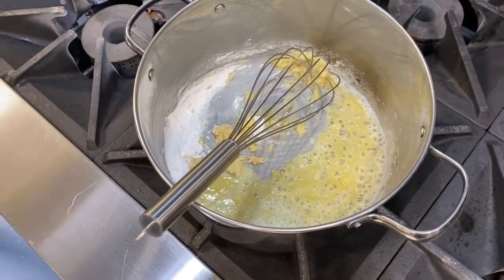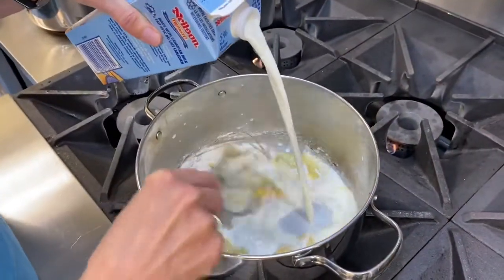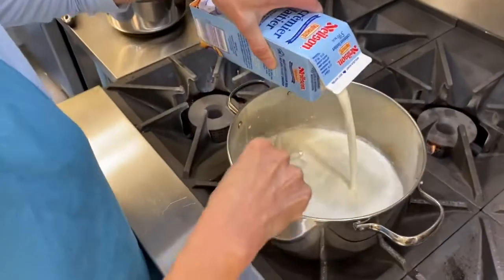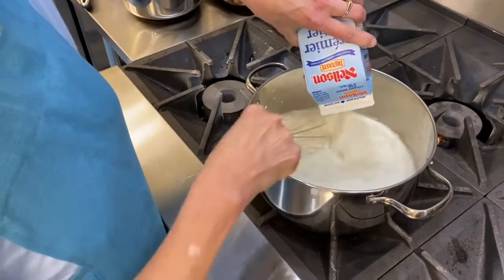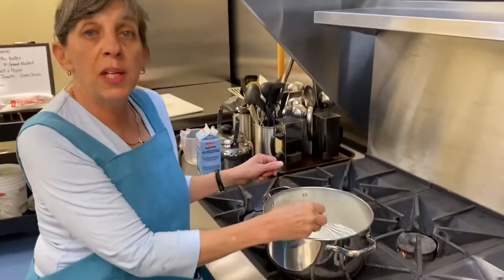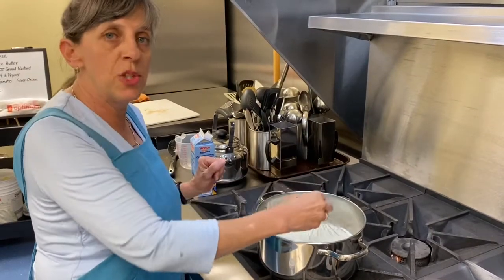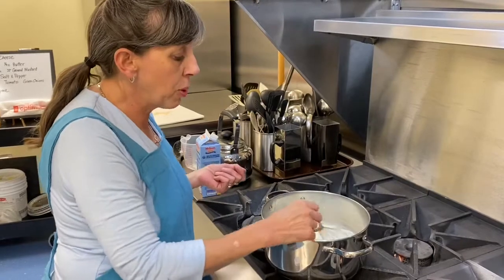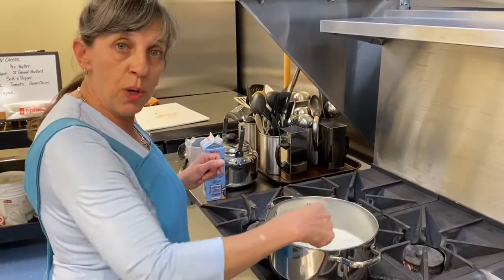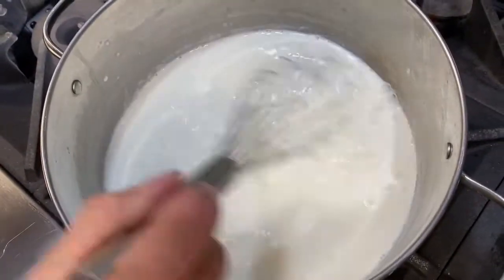One liter is four cups, so we're just going to dump the whole thing of cream in. Whisking the whole time so we don't get any lumps. Look at that — it's already all smooth. It's perfect. If you always do it that way, you are never going to get lumps. You have to do it this way: first melt your fat, then add your thickening agent — cornstarch or flour — then your liquids, whisking the whole time.